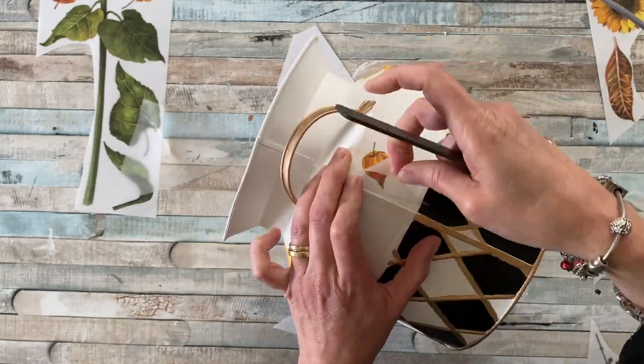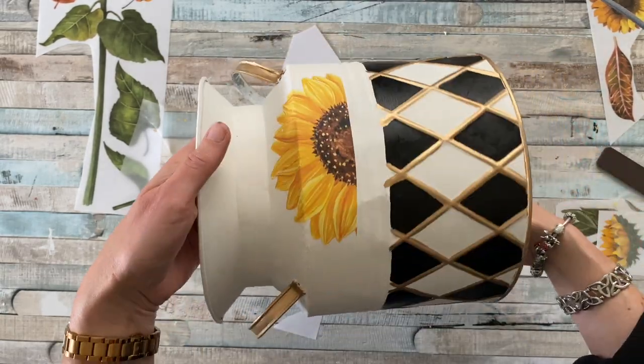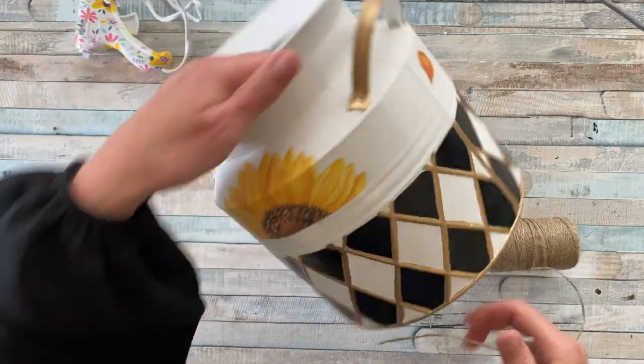The smaller bits that were cut off at the beginning I am now sticking on the side, and I'm really pleased with how it's taking shape.